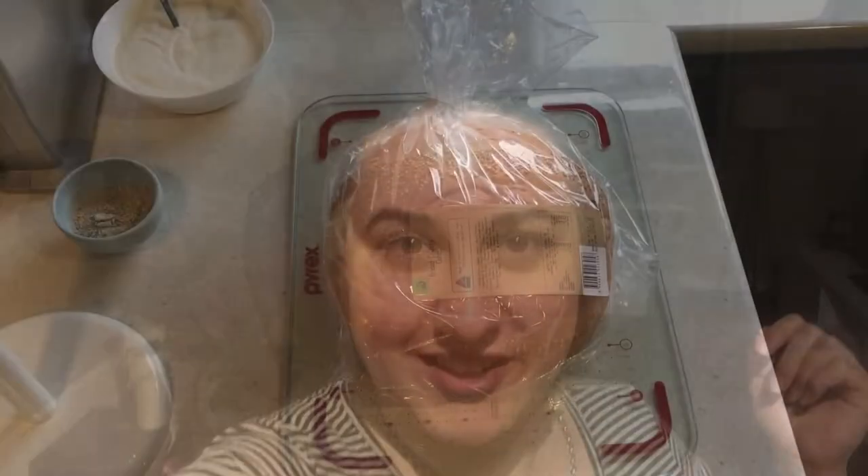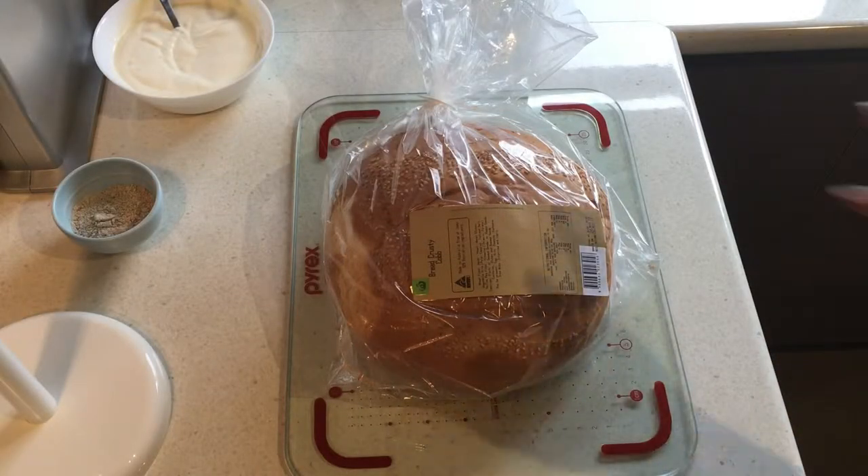Hey everyone, it's Danny, welcome back to my channel. Today I'm making cob loaf with a spinach dip. We're going back to the 70s or 80s where this was really popular, but it has had a resurgence — people are making cob loaf with just about anything. I saw a hot chocolate one, a nachos and cheese dip one. It's where you use the cob loaf, which is the bread, to serve your dip. It's delicious, really cheap, really easy, great for parties or having guests over.